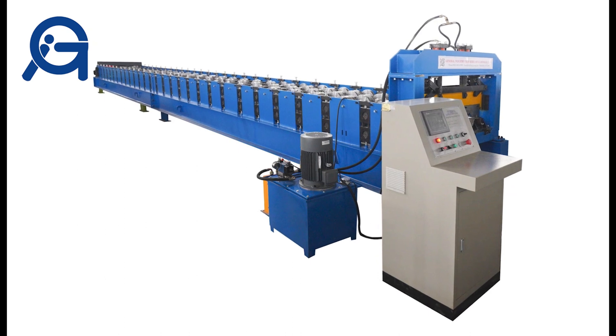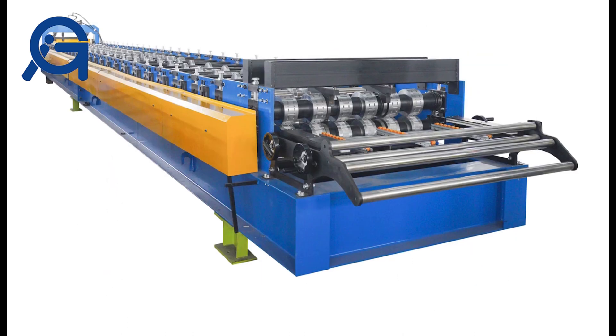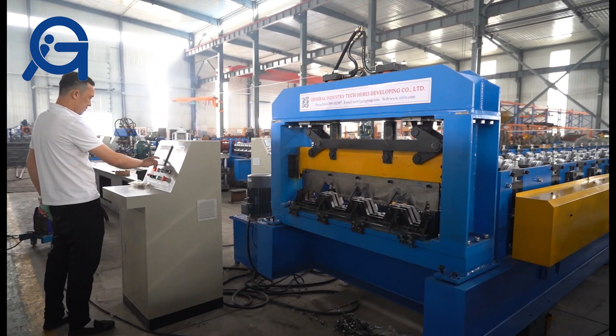Floor Deck Roll Forming Machine is a machine that produces floor plate. It can be divided into open floor plate, shrinking edge floor plate, and closed floor plate.